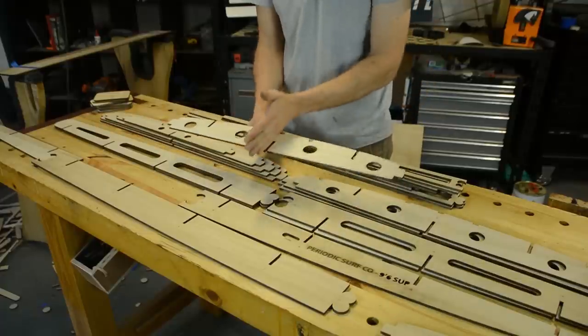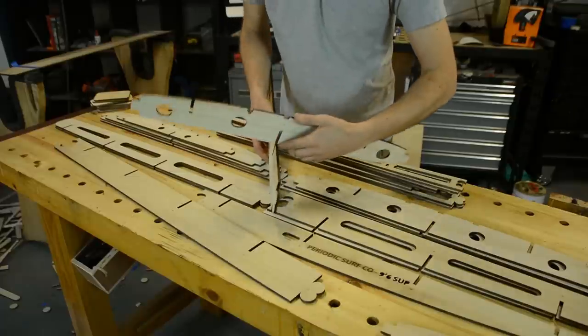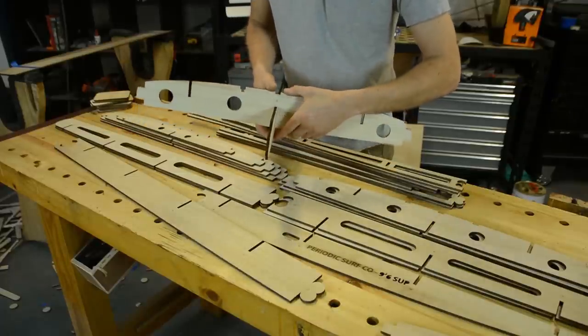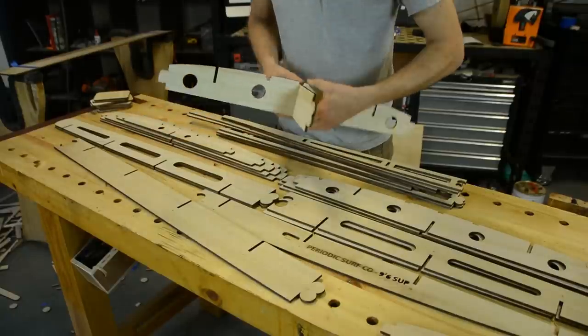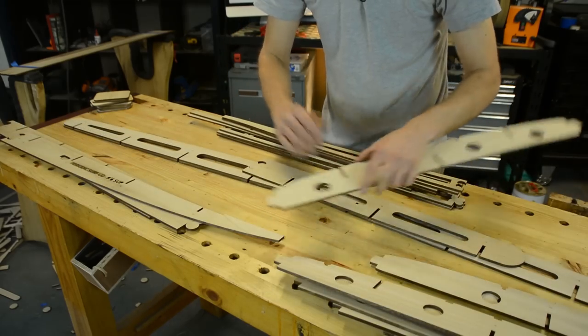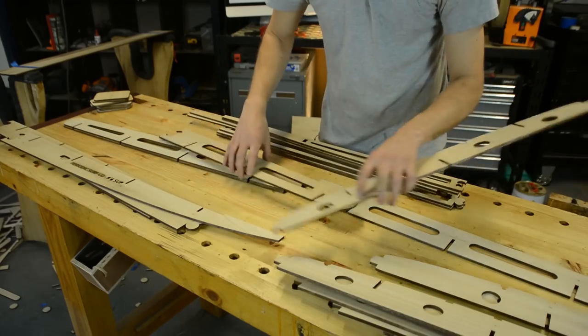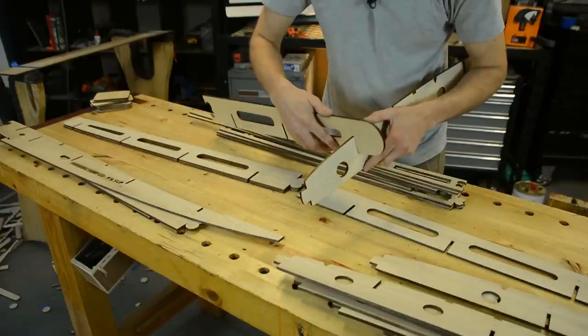I'm going to focus on the centers first and then focus on the sides. Here is number three — that one has gone together nicely, so three is good. The centers are going together really nicely, no tuning needed there. And that's no surprise because this was only cut recently, so it hasn't had much time to change.